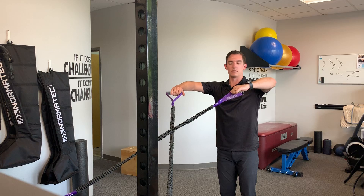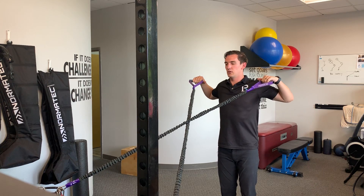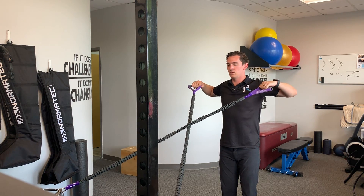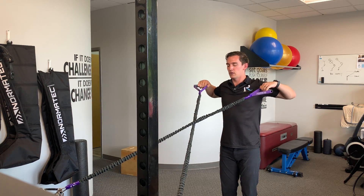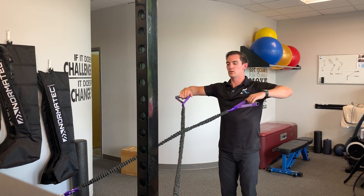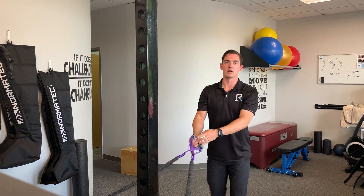For the high row, my elbows are going to be at my shoulder and my forearms are parallel to the ground. Pulling back, then coming back forward — back, and forward. Make sure to not go too far, don't extend too far, or we'll get some pinching in the front. One more time, here, and then back. And that's the banded row.